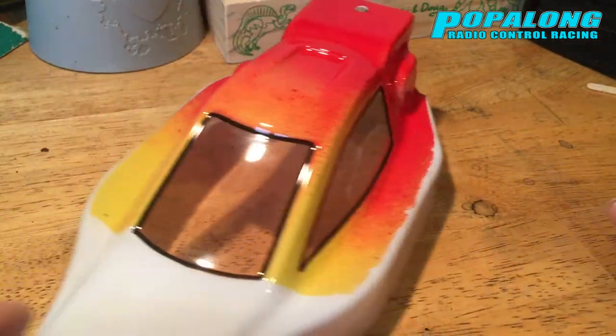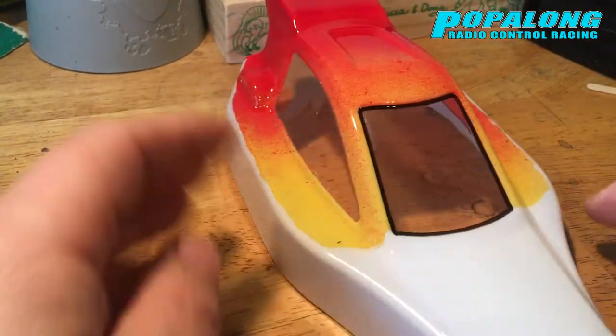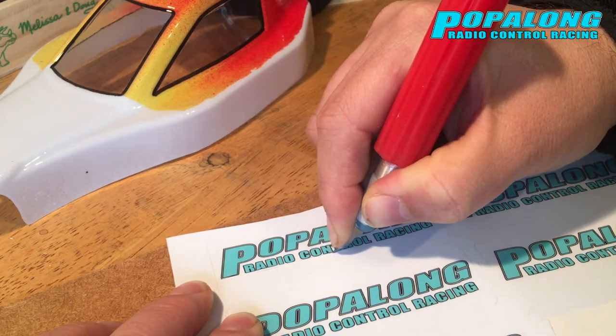You can really see the red into yellow there — it looks really cool on the top of the roof. Really happy with how that's come out.